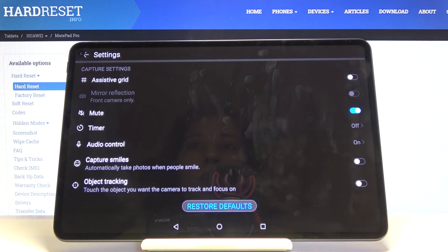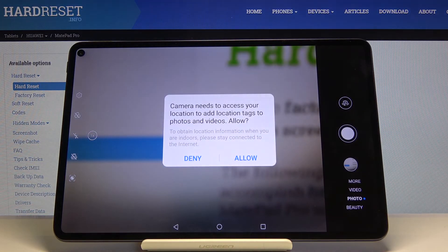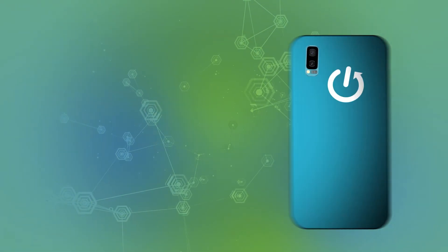After turning on all of these settings, we may want to go back to the original settings. We can do that by tapping 'Reset all defaults' and confirming with OK. That's all — thanks for watching, subscribe to our channel, leave a thumbs up, and thanks for the community. See you next time!